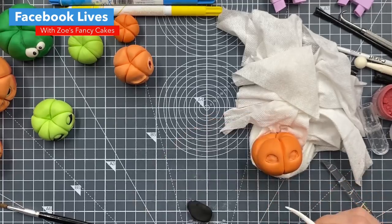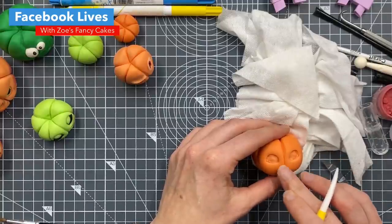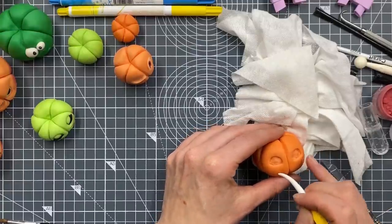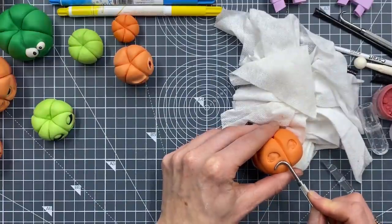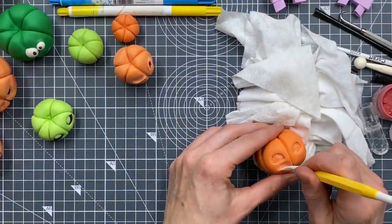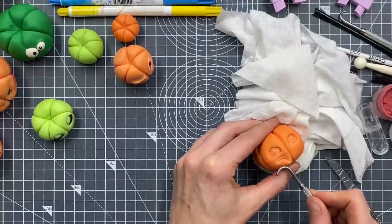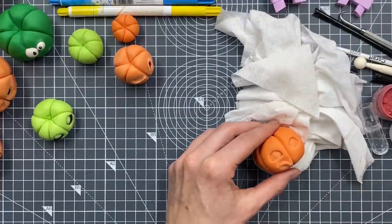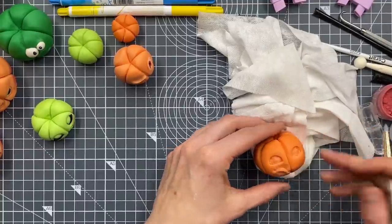Maybe this one should have a sad face. His mouth's going to have to go to one side again because it's difficult to do the sad face over this line. I'll show you the sad face - I actually used one of these tools and kind of pulled it down a little bit like that, then went over with a bit more definition. Then go back underneath and lift it so that it looks like the bottom lip is kind of pulled out and a bit pouty. Then smooth it off with your fingers.